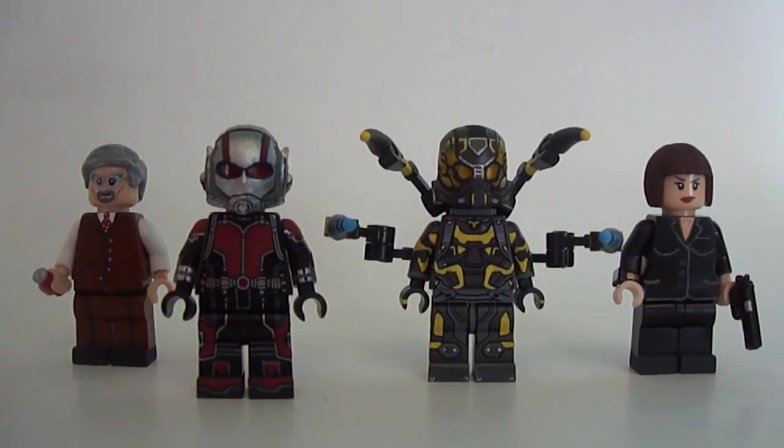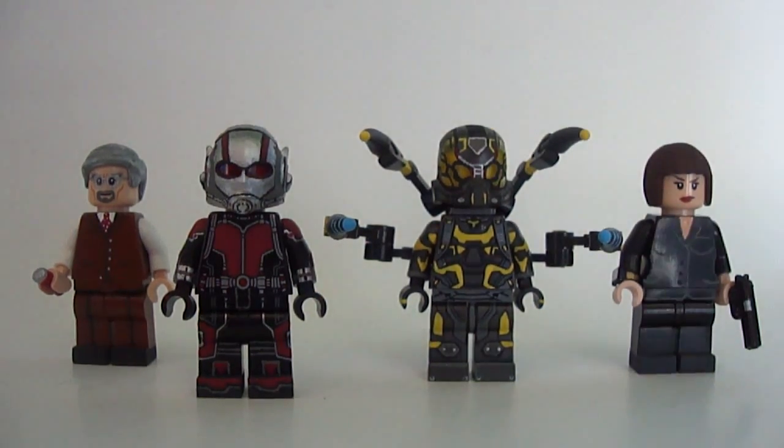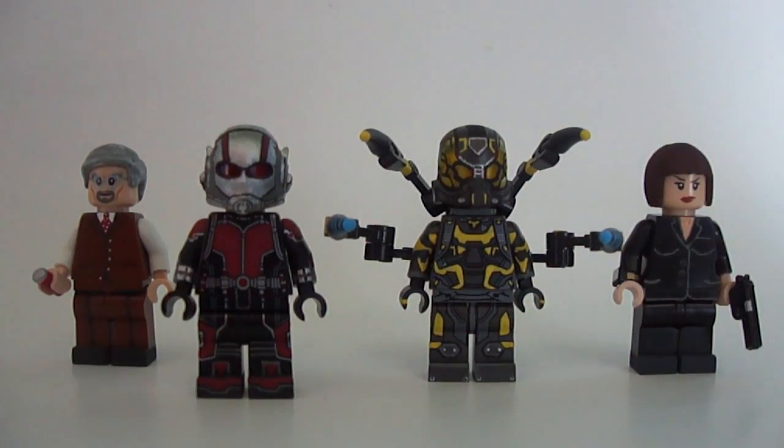First off we got Hank Pym, Ant-Man Scott Lang, Darren Cross as the Yellow Jacket, and Hope Van Dyne.